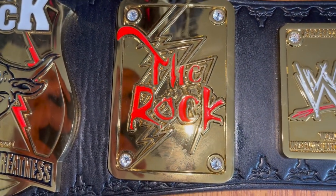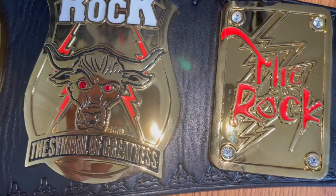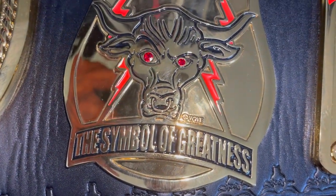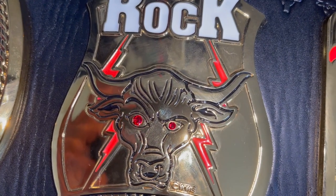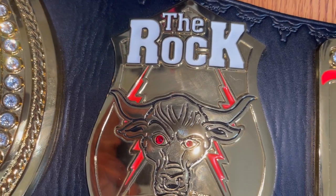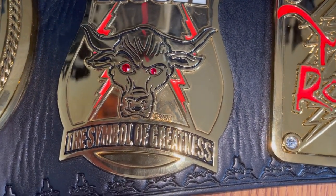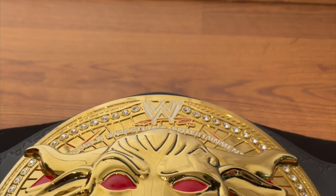There's a lightning bolt striking right through the middle. The next custom side plate for the Rock says 'The Symbol of Greatness,' which is what the Rock was referred to from time to time. The eyes are studded with Swarovski crystals that shine beautifully, with nice big bold letters on top and two red thunderbolts on either side of the Brahma Bull logo.